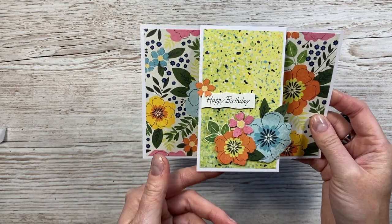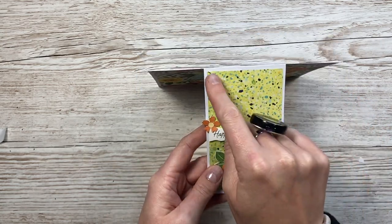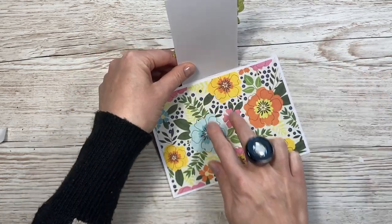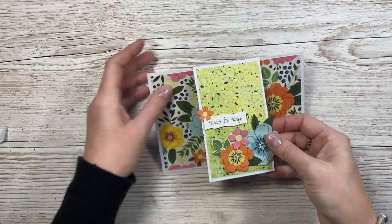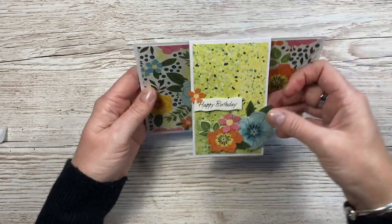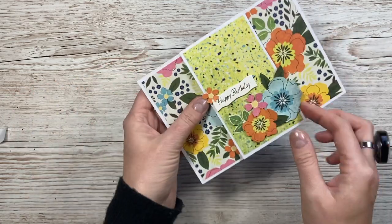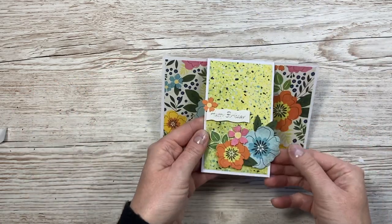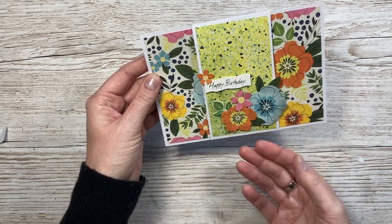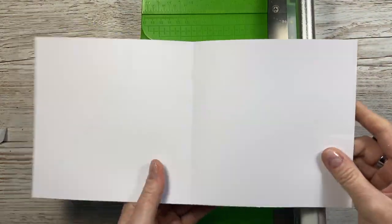There's the finished card - very quick and easy. What I would do is cut a piece the same size as the pattern piece and pop it underneath, and that's where you'd write your message - it's hidden. When they take it out of the envelope, they don't see the message straight away, then they lift that up to see it. It stands really nicely and can have bits hanging over slightly which just adds a little more interest. That's card number four.